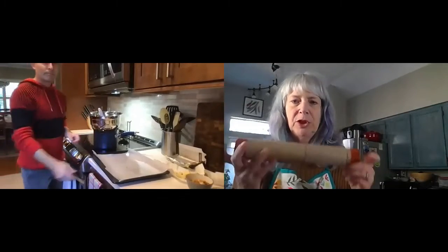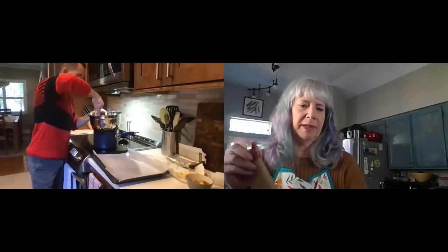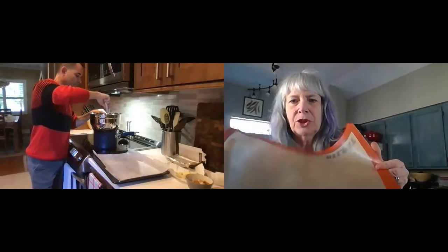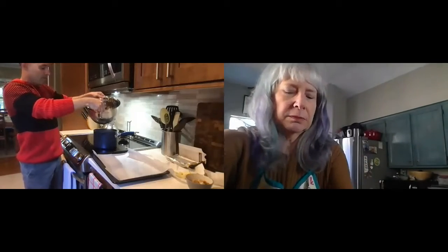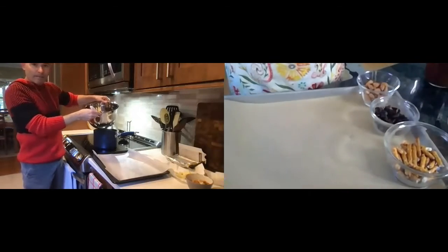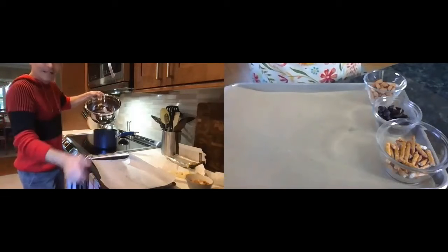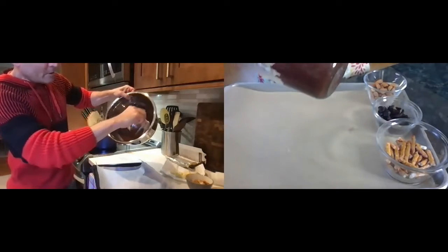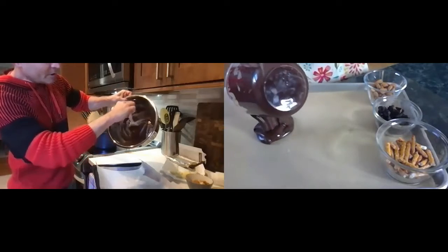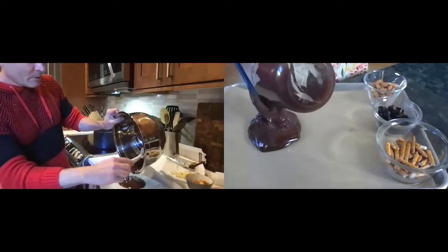I already ripped my parchment paper, but if you have a silpat, it's a little more environmentally sound — you don't just throw it away. Parchment is great if you don't have a silpat. Next project I'll use one of those. So you have your pan ready — take the hot melted chocolate and pour it onto your parchment paper. What you want to do is spread it out so it's about a quarter inch thick. Just let that go — look how beautiful that is!